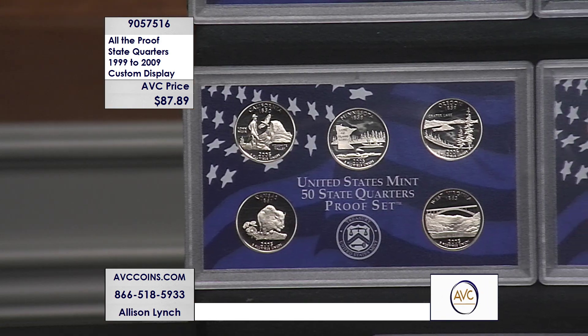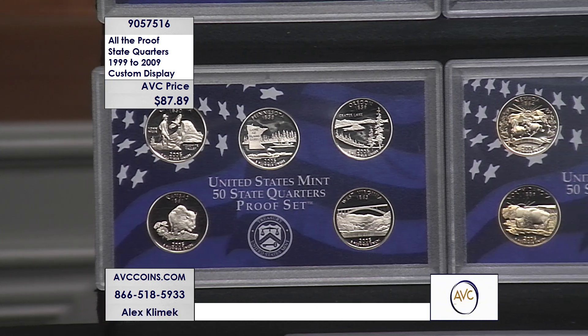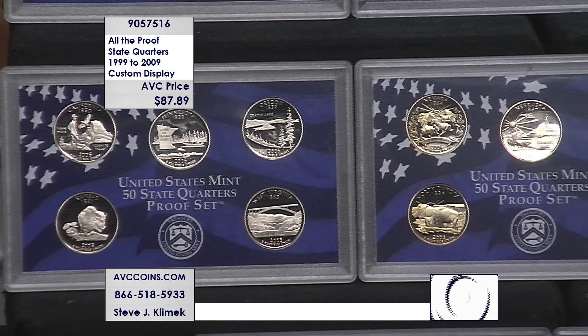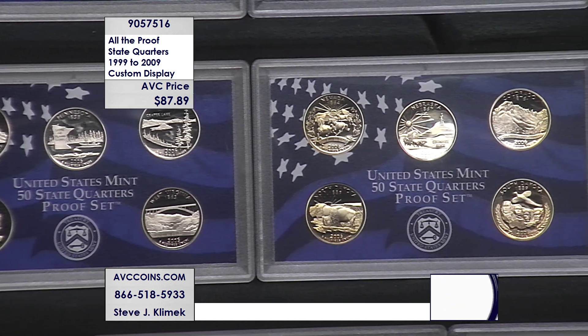You see that box on the right side — you're going to get that as well. It's a beautiful storage case for these lenses. They fit in a telescoping lens display inside the box — a perfect collection, beautiful, all in all $87.89.